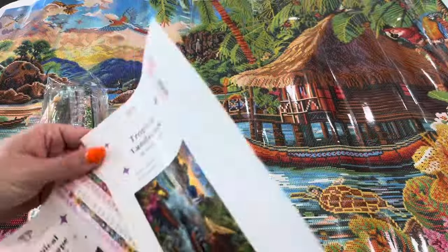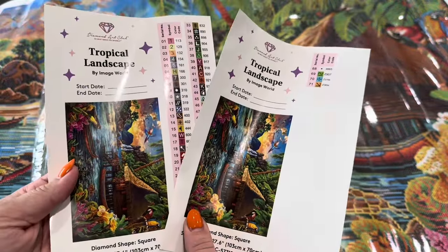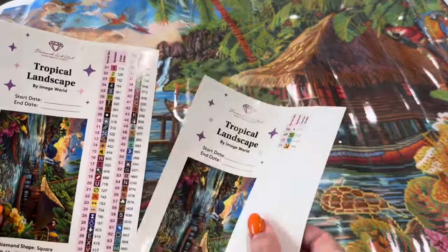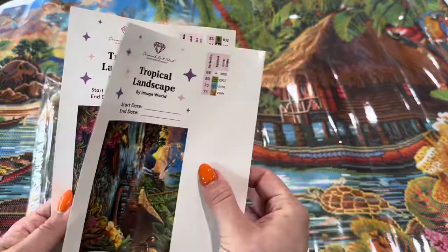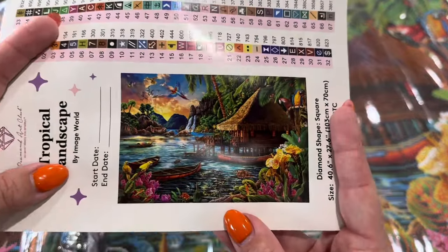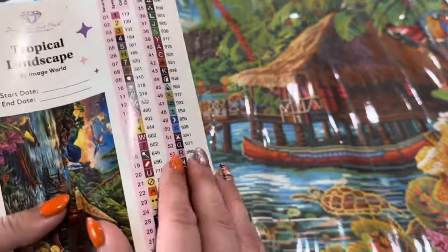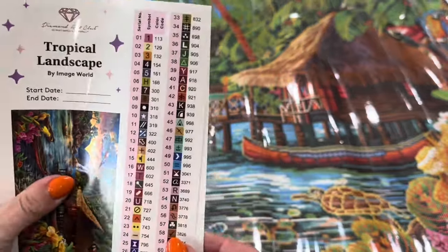Diamond Art Club has recently started expanding their colors — before they were constrained to 67 colors, but this one has 71. As you can see, there are two sheets so you get two large images. You can always write your start and end date on the sticker — I like to put this sticker in my log book. Each color is individually cut, which makes kitting up very easy.